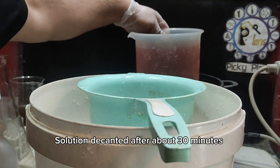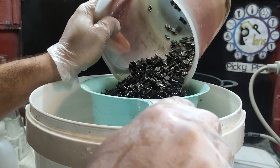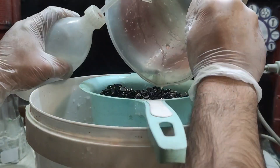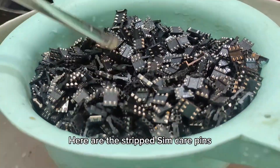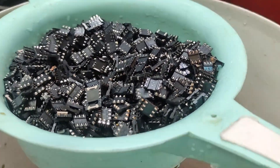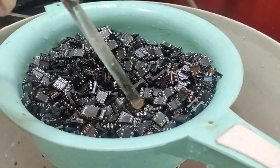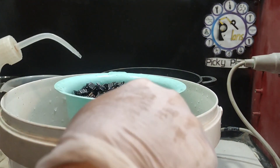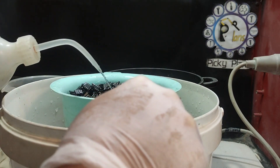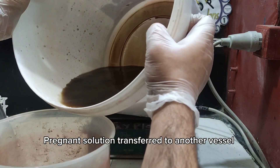Solution decanted after about 30 minutes. Here are the stripped SIM card pins. The pregnant solution is transferred to another vessel.